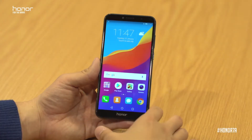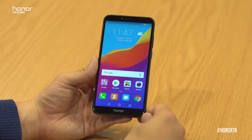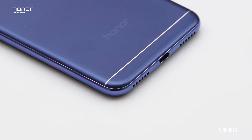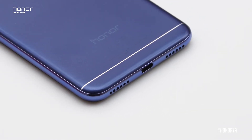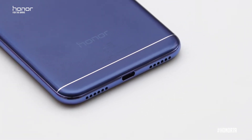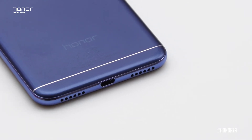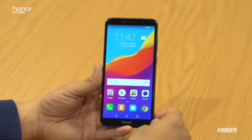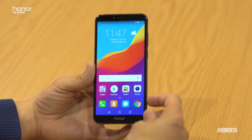The Honor 7A is a very powerful entertainment centre. It has a small body but a very big voice — the speaker actually goes up to 88 decibels, which is almost 200% louder than normal. This is all via the dedicated smart audio chipset in the Honor 7A.